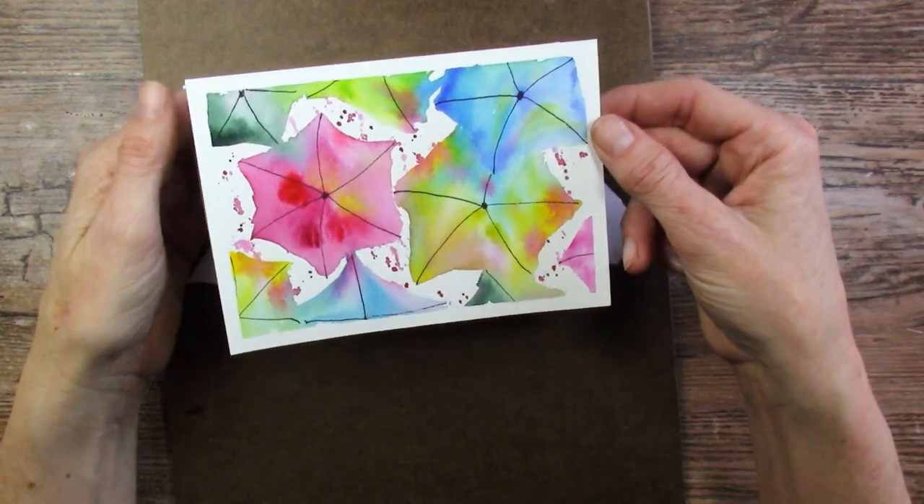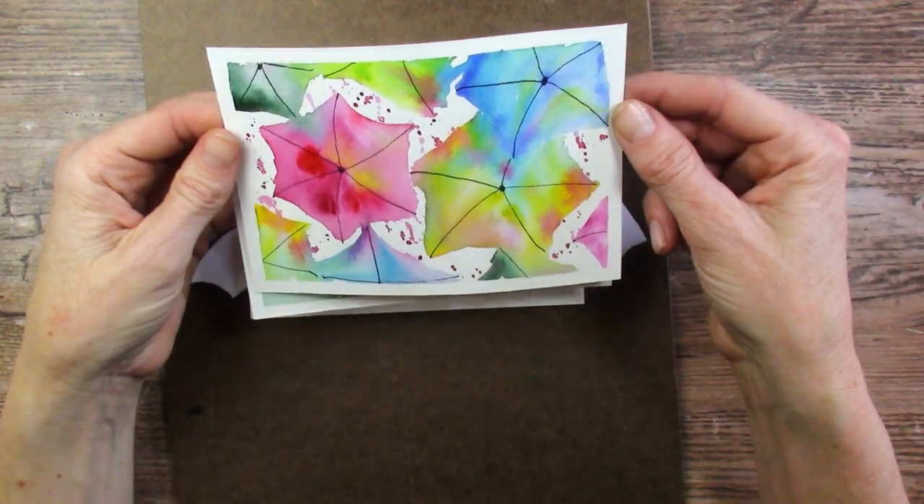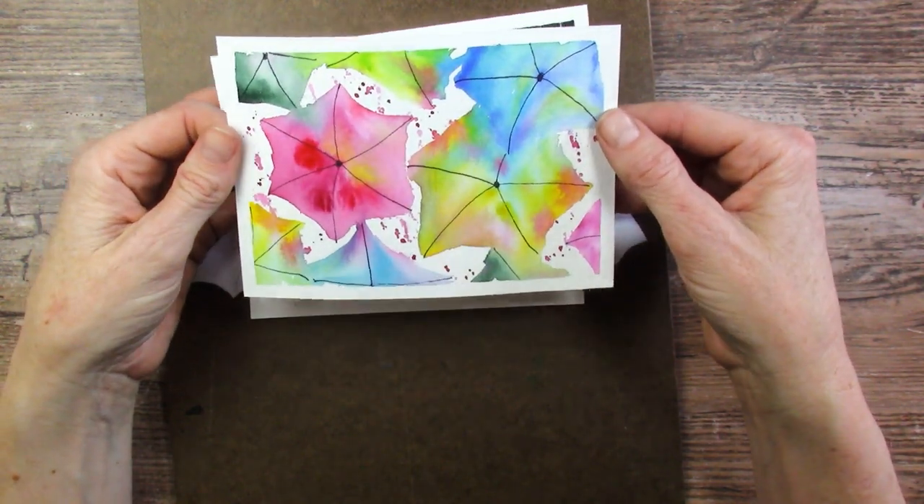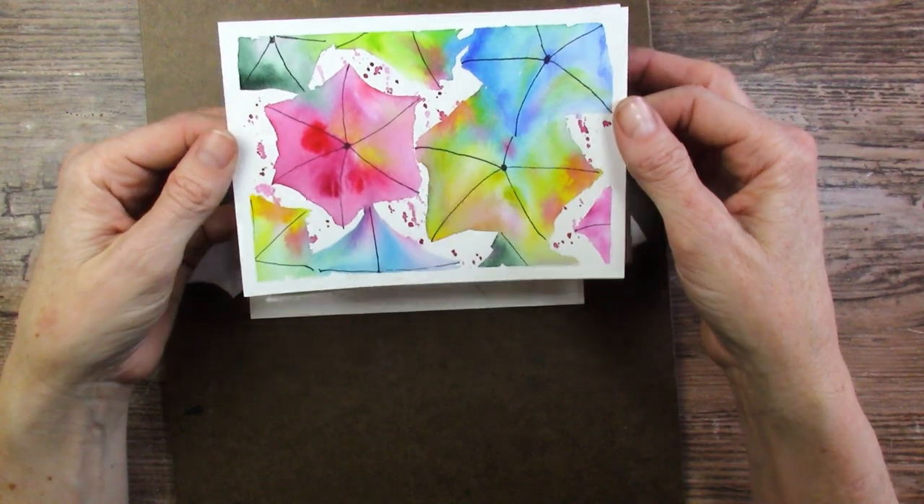And I did this one too, just as a test to see, but I needed to work on my umbrella shapes with this one. These are more like starbursts because I didn't sketch the umbrellas on this one — I just painted it.